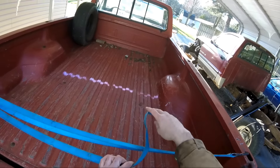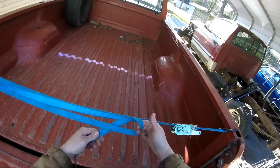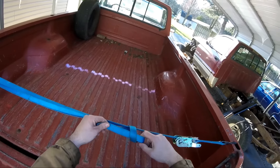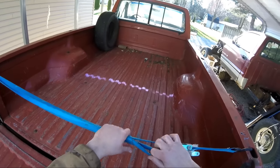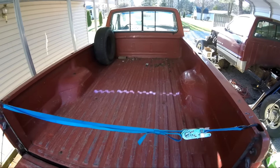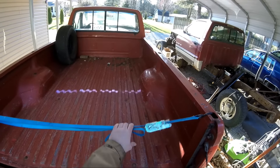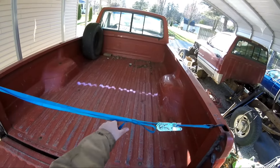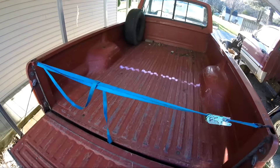You bring it around in a loop, come back up from the bottom, bring it through the center, and then just pull on it until you tighten it up. That won't blow free, keeps everything out of the way, and then when you want to unload, easy as that.